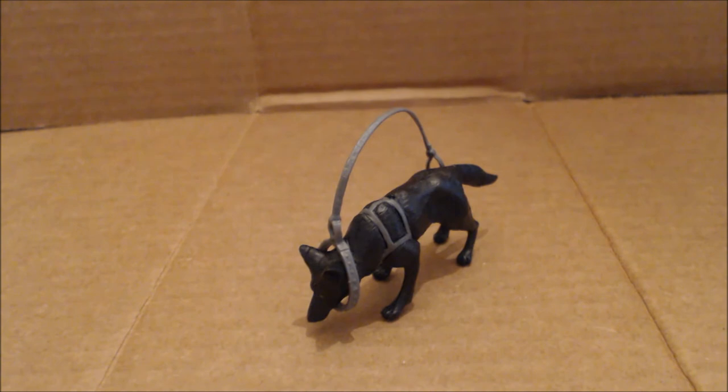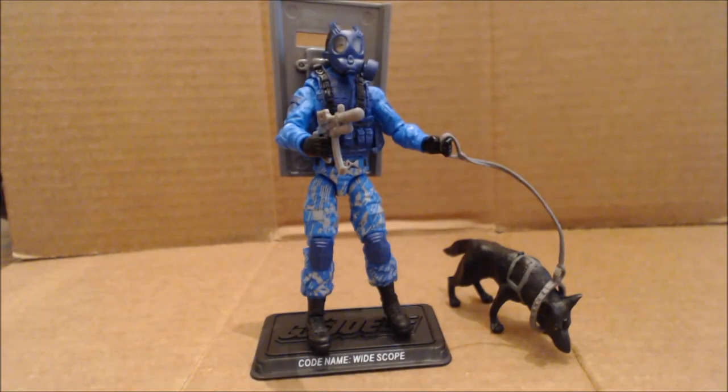Let's pause and I'll give you my final thoughts. Wide Scope was really the only figure, outside of maybe Falcon, that I was interested in from this figure subscription service 2.0 wave. A lot of people got these very quickly — in fact, if you had signed up for the service, you basically got two shipments in one month. I have to give a tip of the hat to the club for that, because they were very excited to get these out, much like they were with the Transformers figure subscription service. I think this is a fantastic figure — I like the color blue. If you didn't sign up, I know Big Bad Toy Store has some in stock, so you can try to get it from there.